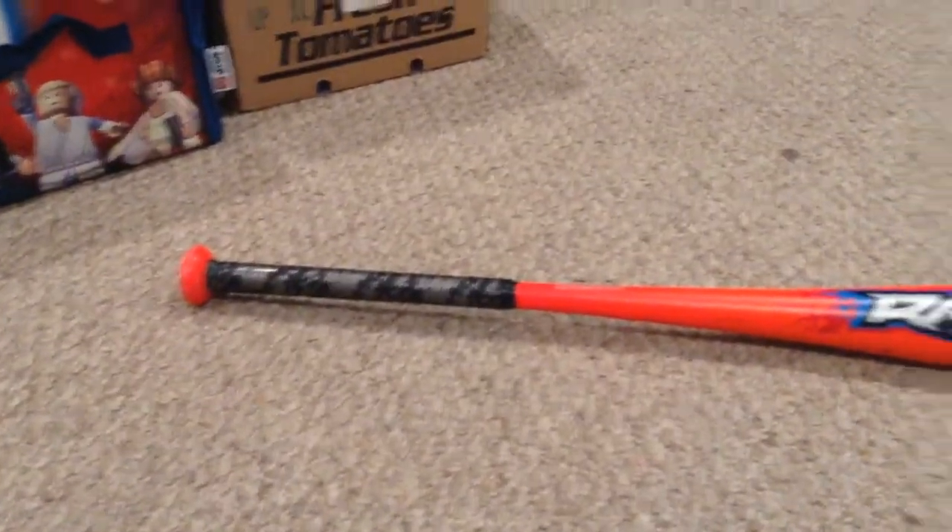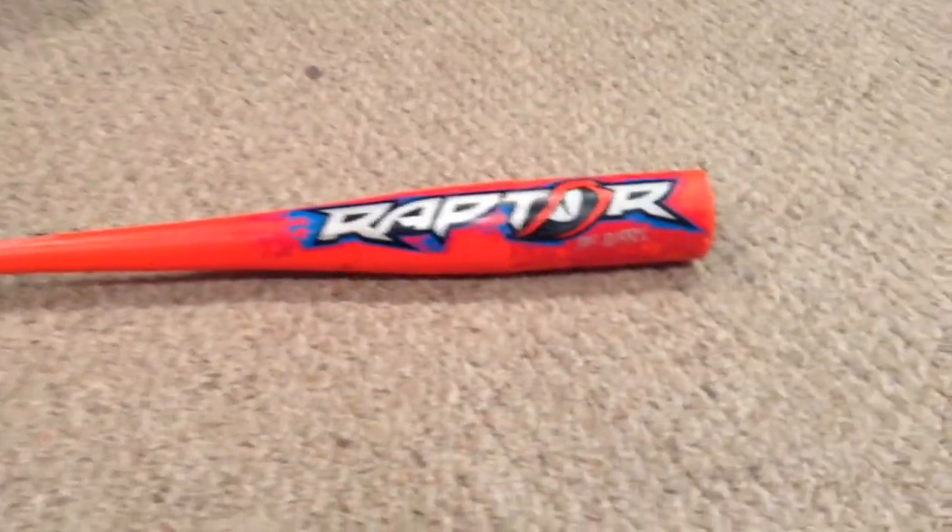That's my review on the Rawlings Raptor Big Barrel.